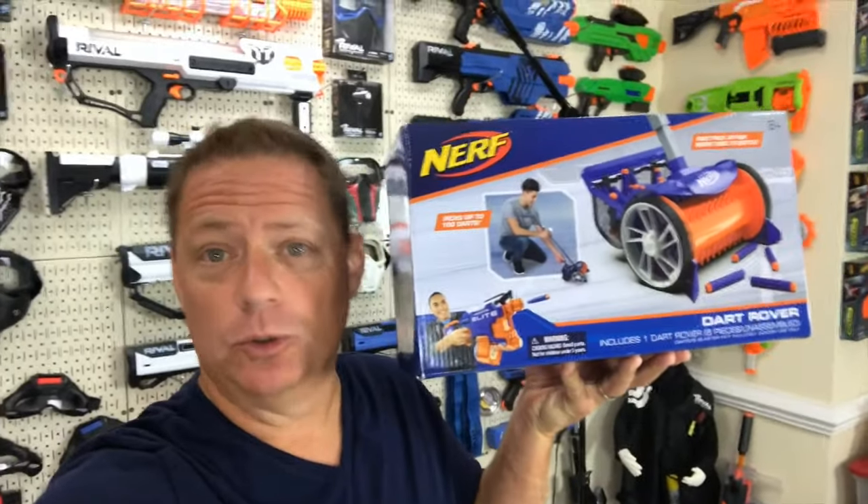So my friends, I think it's fair to say that the worst part about playing with Nerf guns and Nerf darts is the cleanup after a match. But guys, did Nerf just offer a solution?